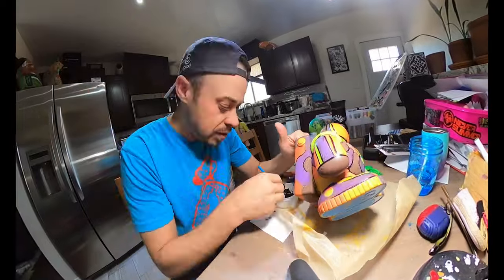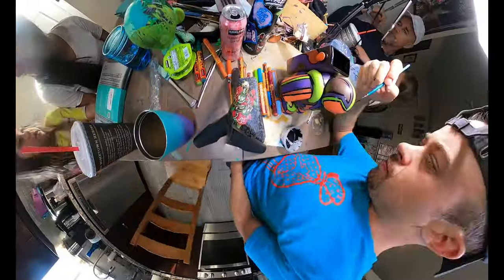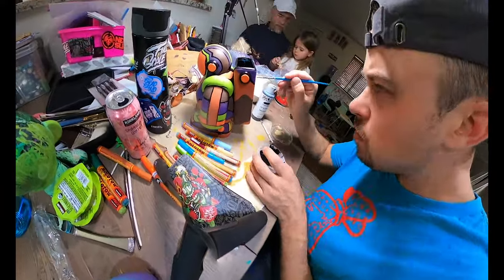Getting somewhere — brushwork takes forever. You get so used to painting on flat surfaces that once you get something like this, it's a little more difficult. Still got a ways to go, but awesome start.